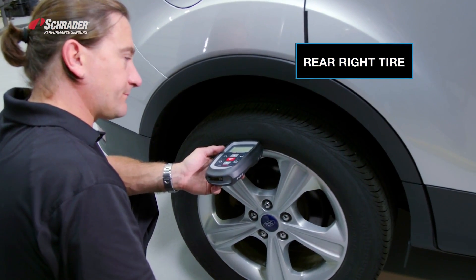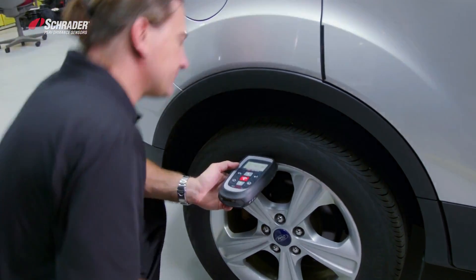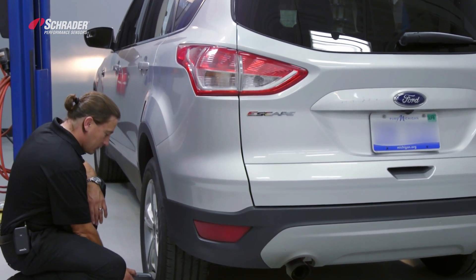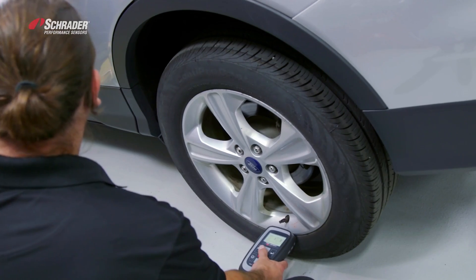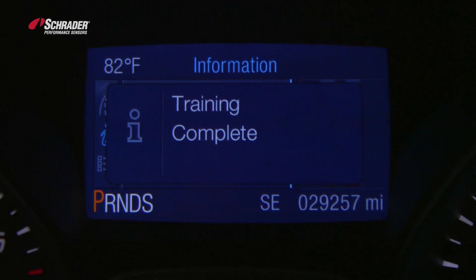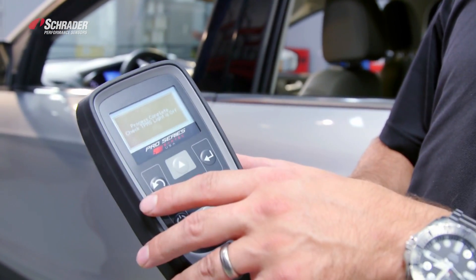Activate the sensor — tool beep and horn chirp. Horn chirp, tool beeped. Indicated on the dash that training is complete, process complete, check TPMS light is off. TPMS light is off.